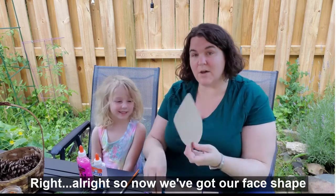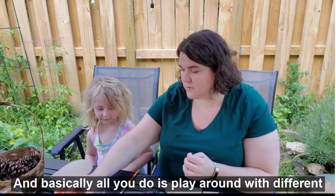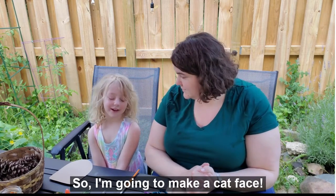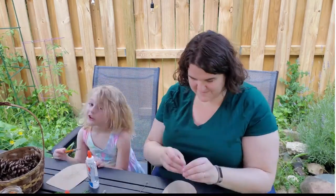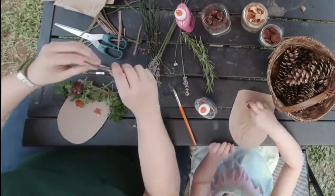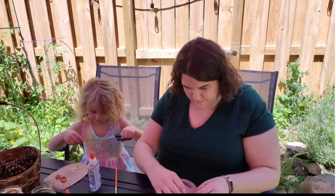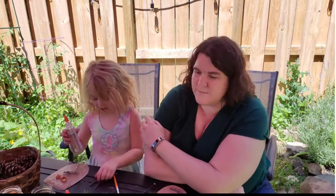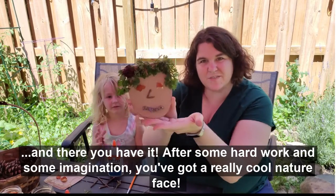Now we've got our face shape and Iva can start to work. Basically all you do is play around with the different materials we have to make a face. She'd like to do a cat. And there you have it — after some hard work and some imagination, you've got a really cool nature face!